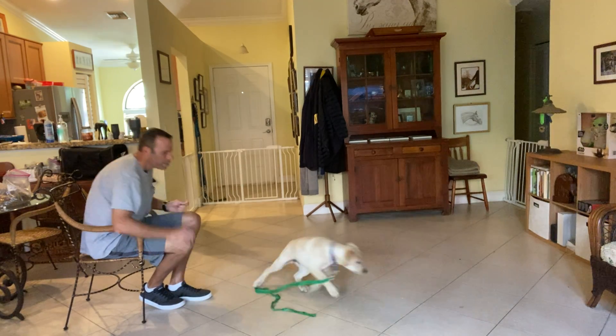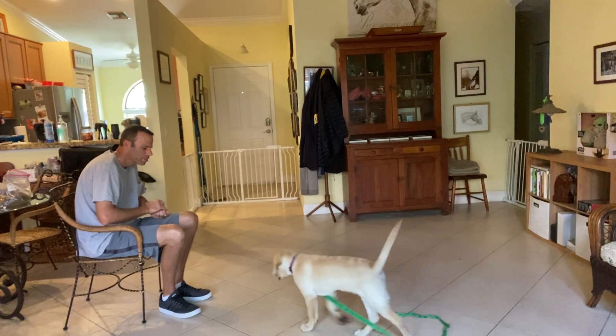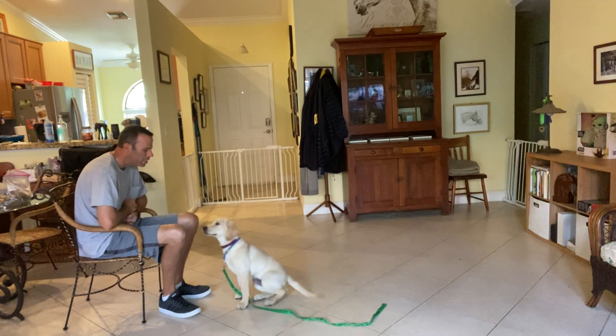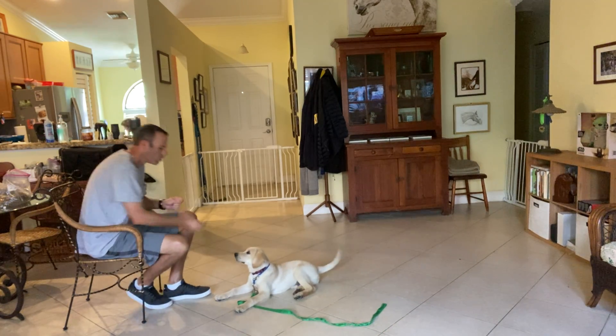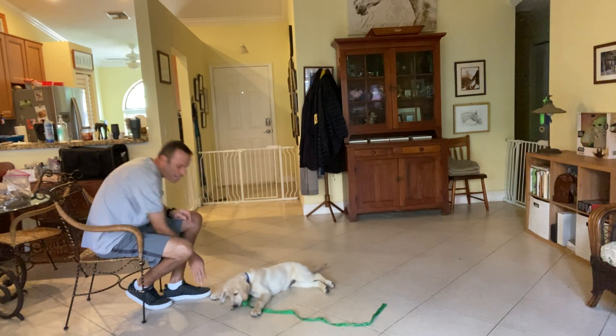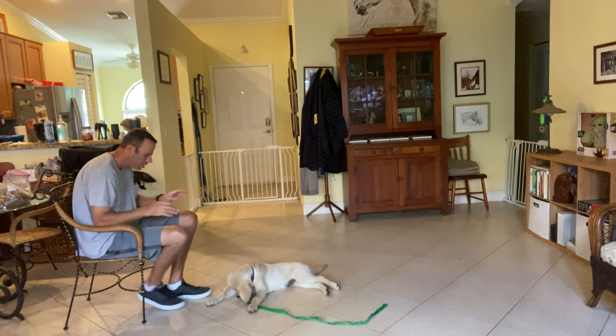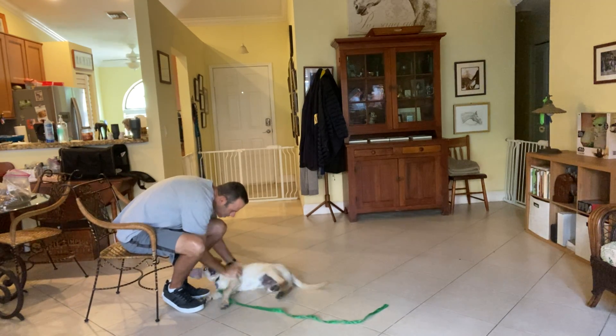Let's do one more. Wilson — that's it — Wilson, down. That is so good! What a good boy. And he even gave me the down right from a stand, not even from a sit, which is really impressive. That's really nice. What a good puppy.